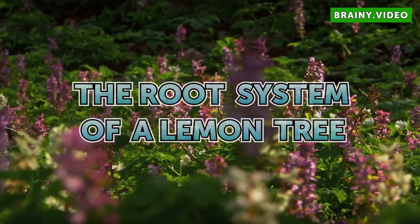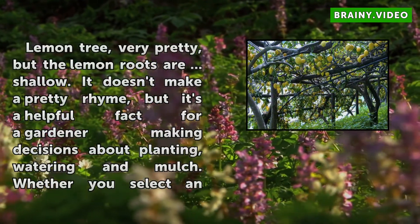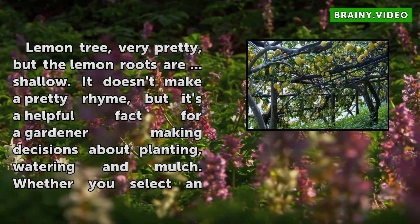The Root System of a Lemon Tree. Lemon tree, very pretty, but the lemon roots are shallow.